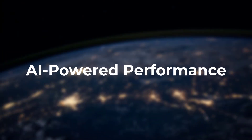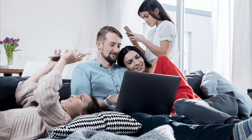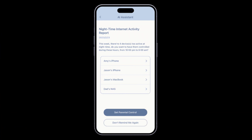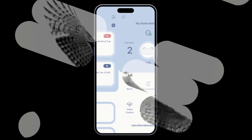Now let's talk about the brains. D-Link baked in advanced artificial intelligence to actively optimize your home's Wi-Fi performance in cool ways. For example, it can manage wireless channel selection to minimize interference from your neighbor's networks. The AI also parses network traffic like gaming, streaming, and video calls to intelligently route more bandwidth to key devices on demand.